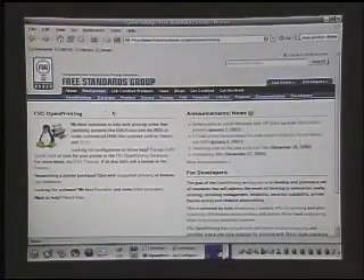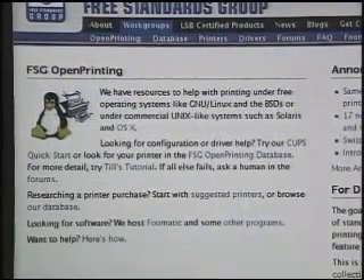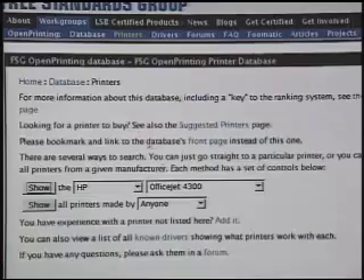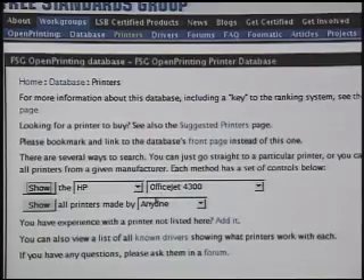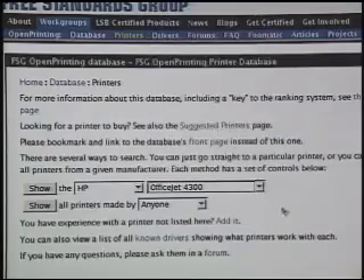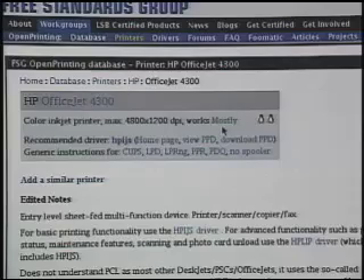You can do a Google search for Linux printer drivers. It'll probably bring you to a site like the Free Standards Group, which talks a lot about open printing and has an actual database of different printers that are available. I put in the model of HP OfficeJet I'm interested in, and as you can see, there are pretty much every HP model available. Just because they have it listed doesn't mean the drivers are going to work — as shown by the printer we chose, which says it works mostly. Well, mostly is pretty good, and I'm willing to take a chance.